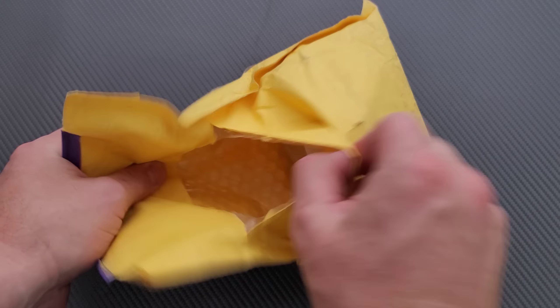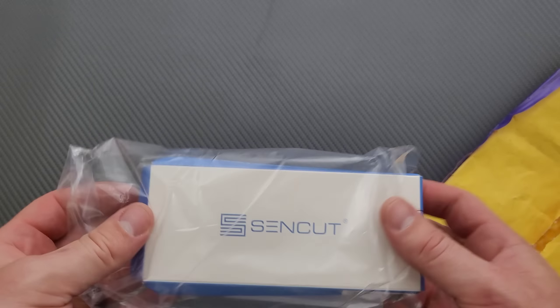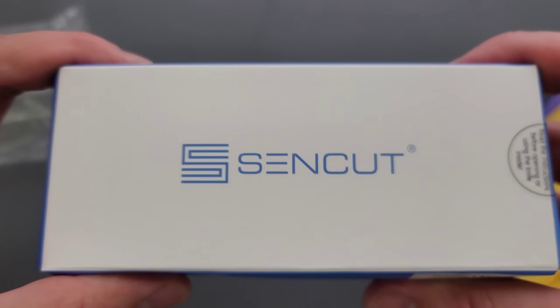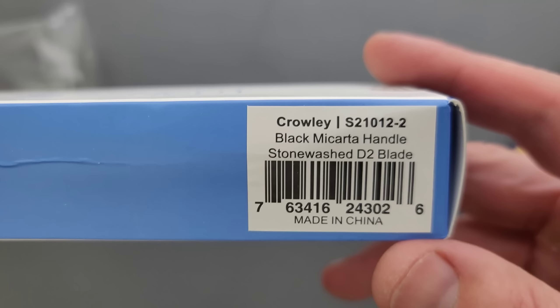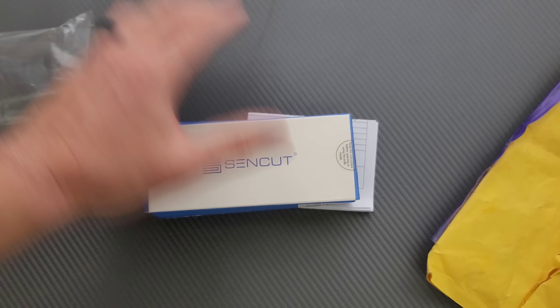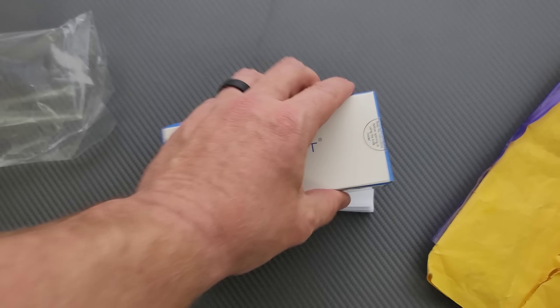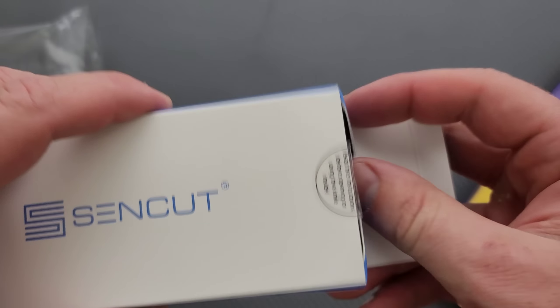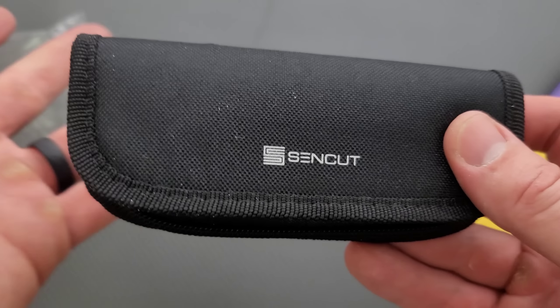Let's find out. I hate to make a guess and then not be right. It's a Sencut. Every now and then Sencut has something really, really interesting. This is called the Crowley. That makes me think — I was literally just watching Nick Crowley on YouTube. Sometimes I like to watch videos about the weird and the obscure; it's an interesting channel. It doesn't have anything to do with my channel or knives, but that's what it makes me think of.